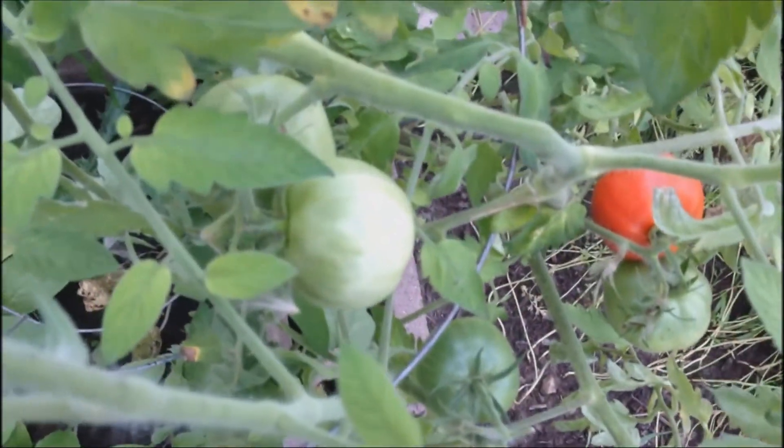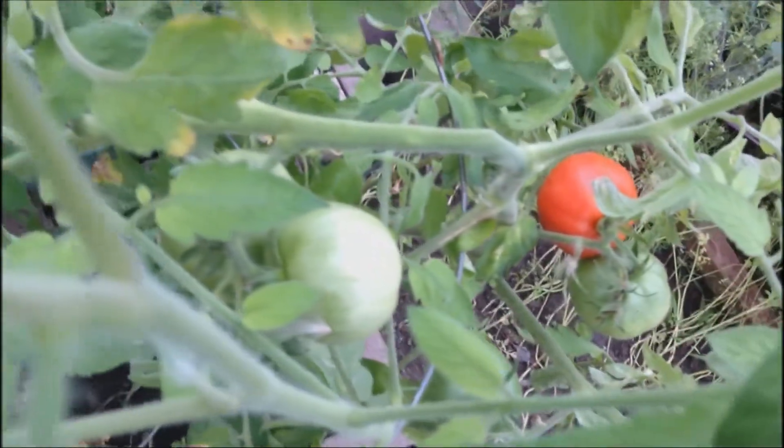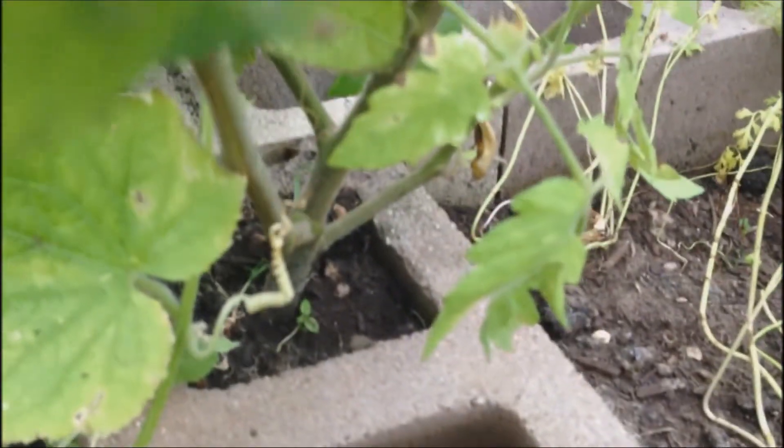Here is my tomato plant. As you can see, there's a bright red tomato right there and there's more green ones that will be changing soon. So it did grow and it grew in a cinder block as you can see.